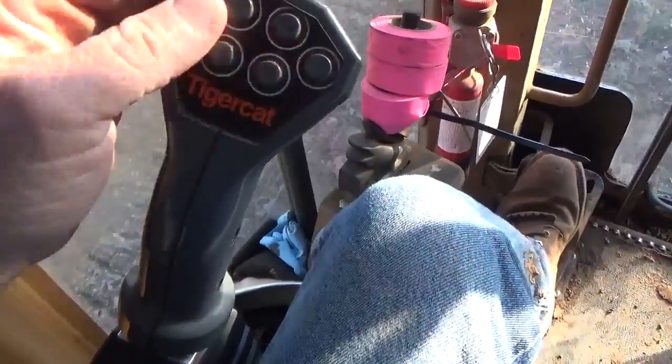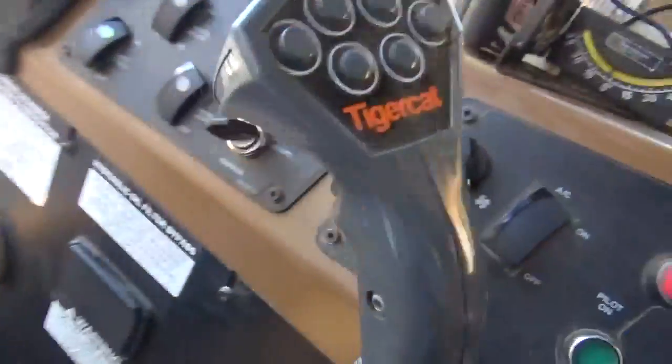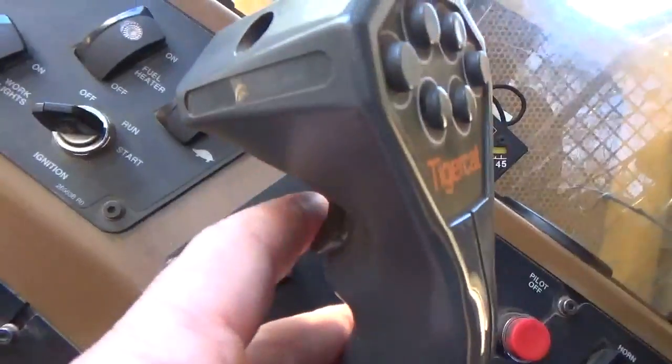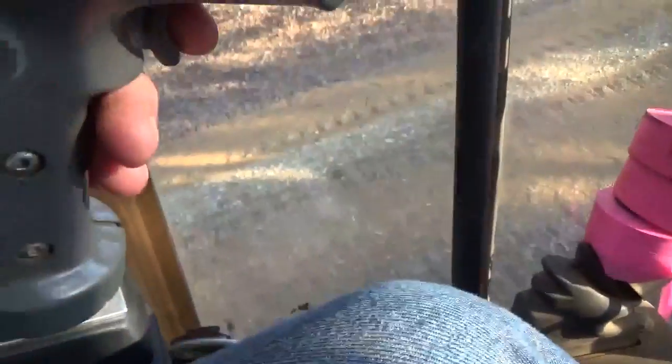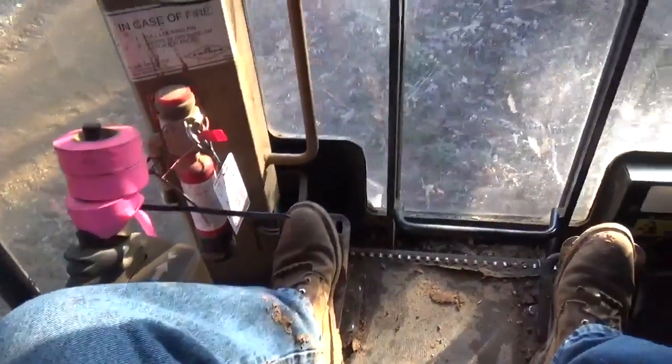You've got six buttons on the back of each joystick — both joysticks have six buttons on them. And then each joystick has a trigger on the front of it too.